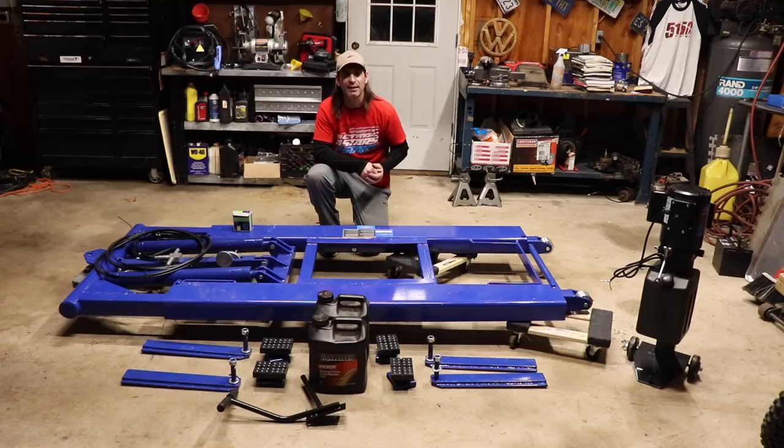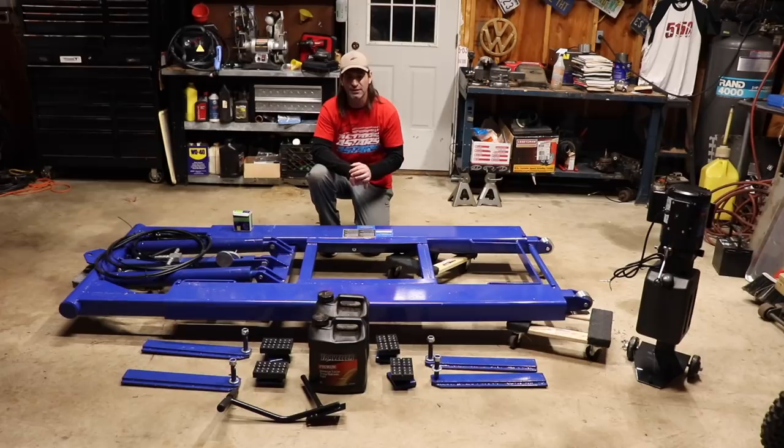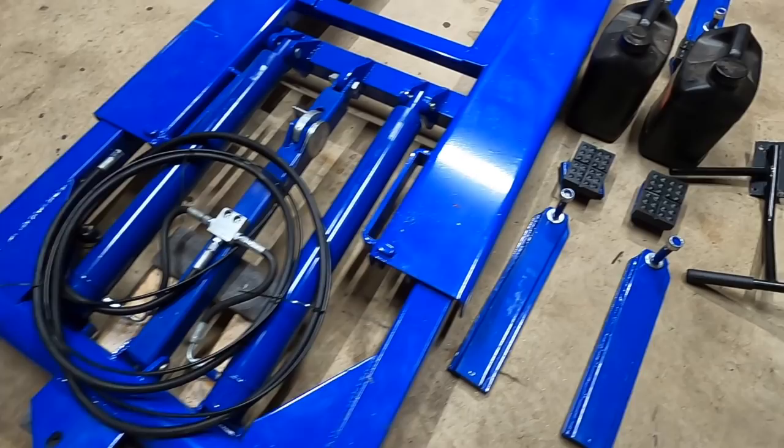Hey guys, I just picked up this lift from Harbor Freight. I got a 20% off coupon. I was in the market for a mid-rise lift. I'm limited on ceiling space. So my friends here, we're gonna get this thing assembled, show you what it takes, what you need. Let's go ahead and get started with the Harbor Freight mid-rise lift.